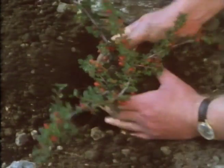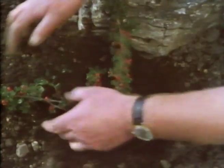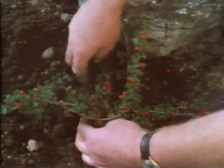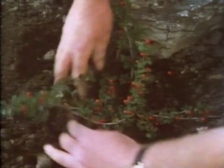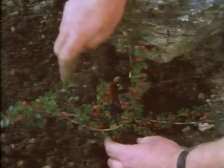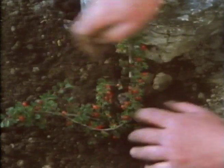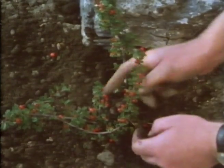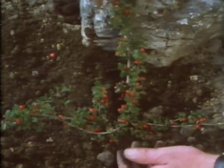Pop them in so one branch arches back over the rock. Take lots of time over planting. Make sure that you get it right, that you work all the soil down into the crevices around the root. The plant wants to look as if it's grown there forever - which is the illusion you're trying to create.